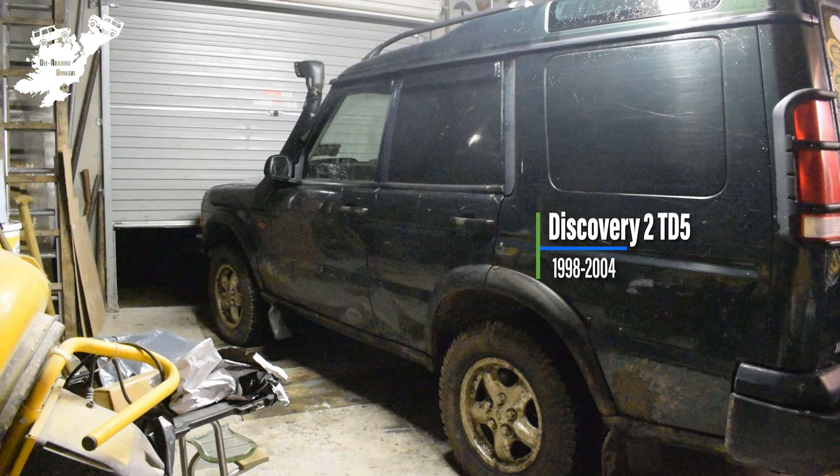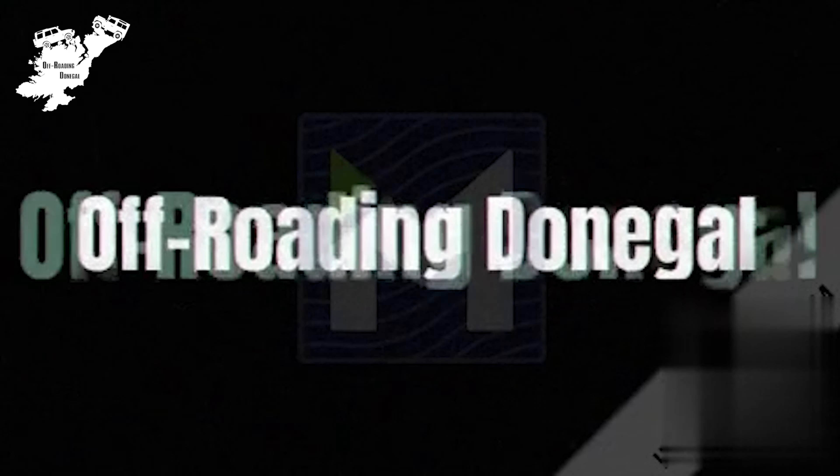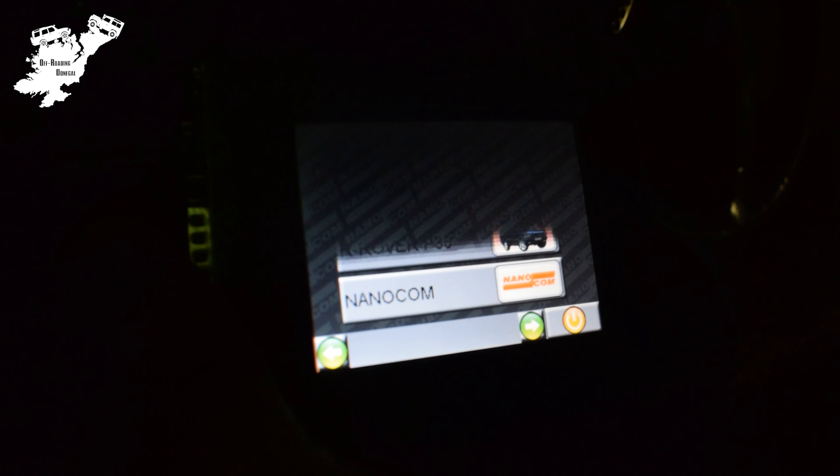You can see the three amigos on the dashboard of our Land Rover Discovery 2 here. Our first step is to diagnose the fault, so we're going to plug our Nanocom into our OBD2 port.